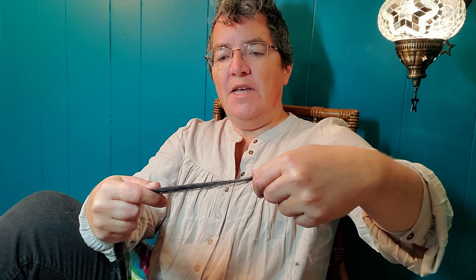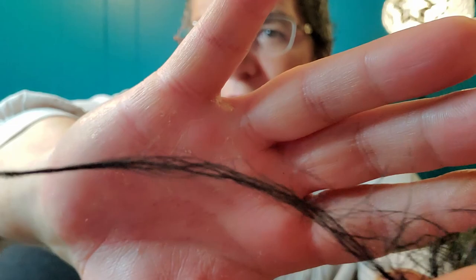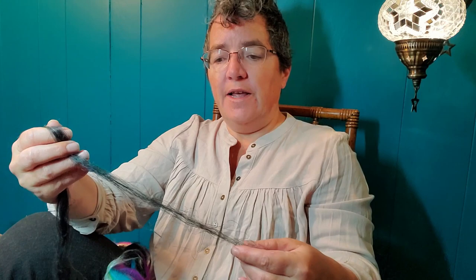If you try to spin flax from the fold, it tends to be really very stiff, which is one of the qualities of flax. Flax when it's spun up becomes linen — I don't know why they change the name, but they do. It's a very stiff fiber and it softens up with use and wash.